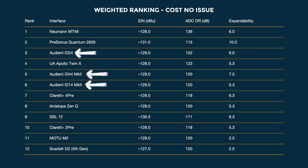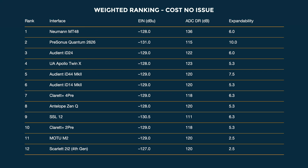I still suspect these rankings are not indicative of real world demand. The most desirable of this list I would say are the Neumann, the Universal Audio, and maybe the Audient ID44 MKII — but you know, maybe they shouldn't be.